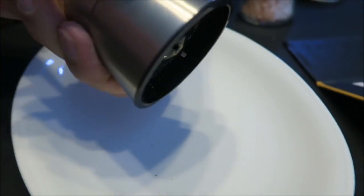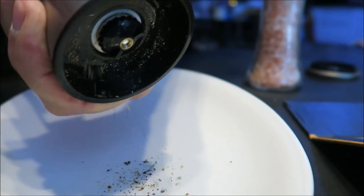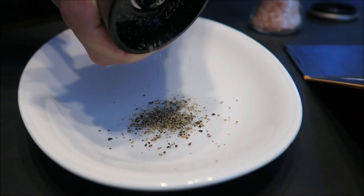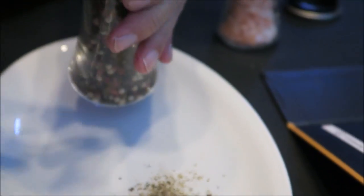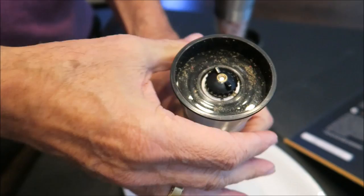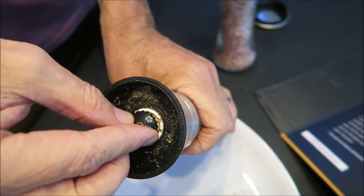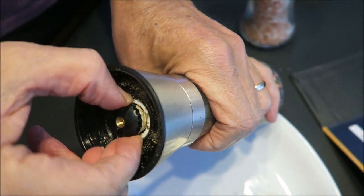I'll try to see — it's coming out really nicely. This is, I think, the finer setting. I'm going to turn it a few times to change the setting. I think it's going to make it a little coarse.